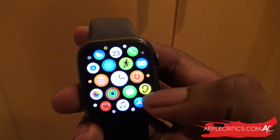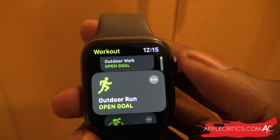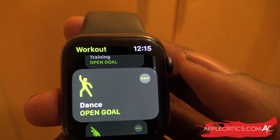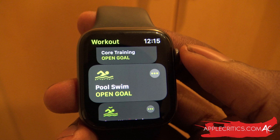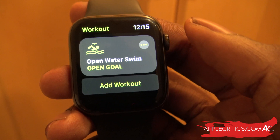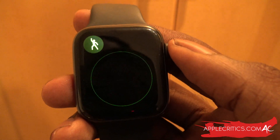We can take a look at the Fitness app — formerly known as the Activity app. You have different options: outdoor walk, outdoor run, and some new additions including high-intensity training, dance goals, core training, and functional strength. These new features are implemented to make the Apple Watch a part of your daily lifestyle and make it more convenient to exercise. You can also add a custom workout.